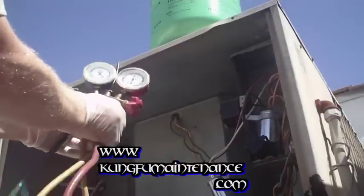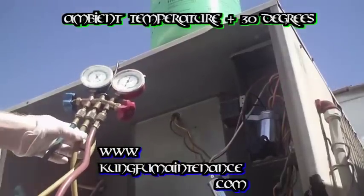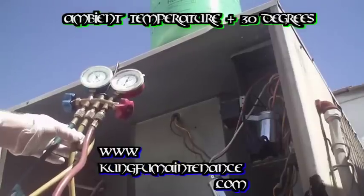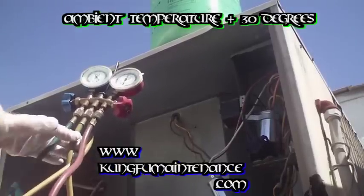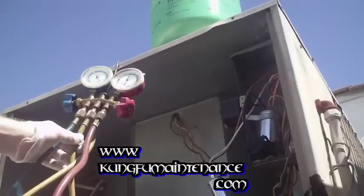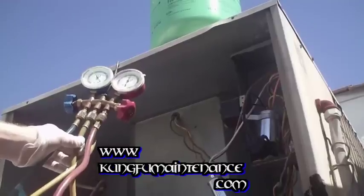Now what we're looking for on the high side is ambient temperature plus 30 degrees. So if the temperature is 80 outside — which it's not, today's supposed to be 113 to 115 degrees out here in Palm Springs — right now I'd say it's about 105.